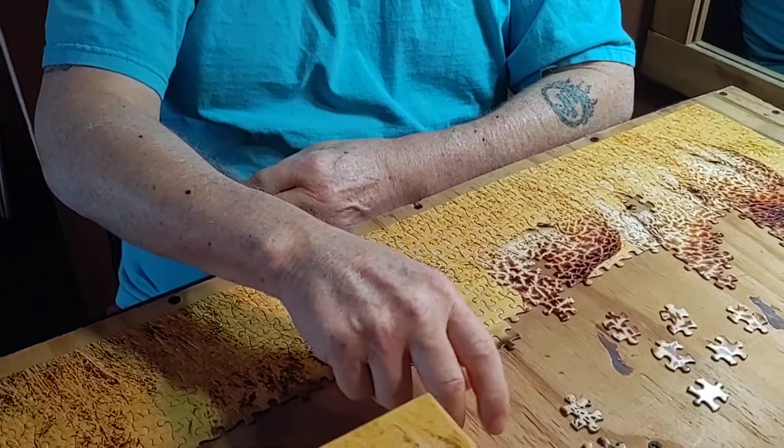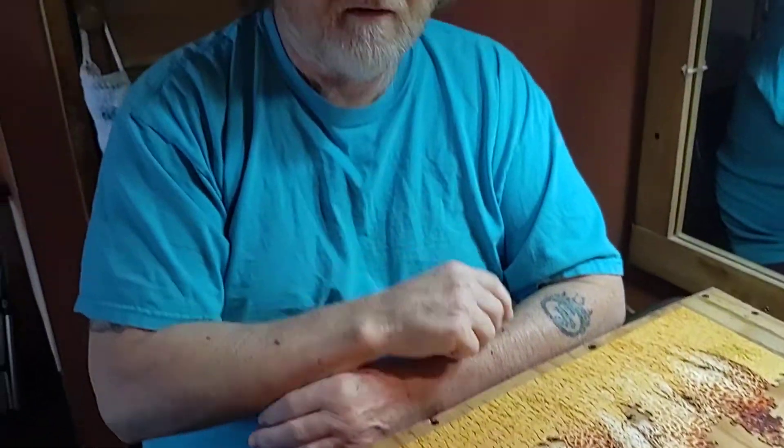We'll just mark this board for puzzles only so when we do other puzzles we're set. We're going to store the board in the furnace room when we're not doing puzzles. So in the winter when we're bored and it's snowing outside and you can't do anything — you can't even snow blow because there's so much snow coming — it's ready to go.